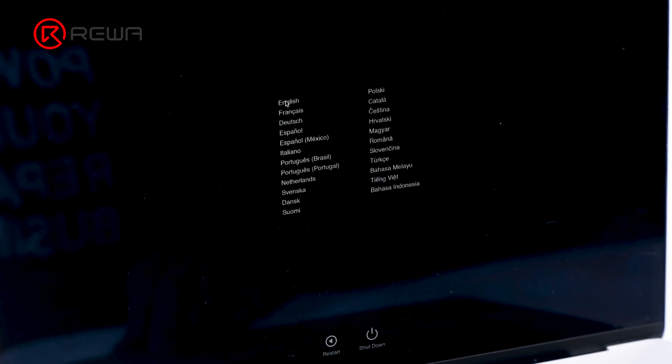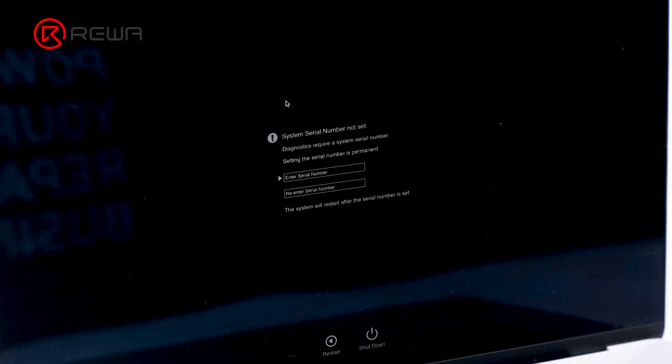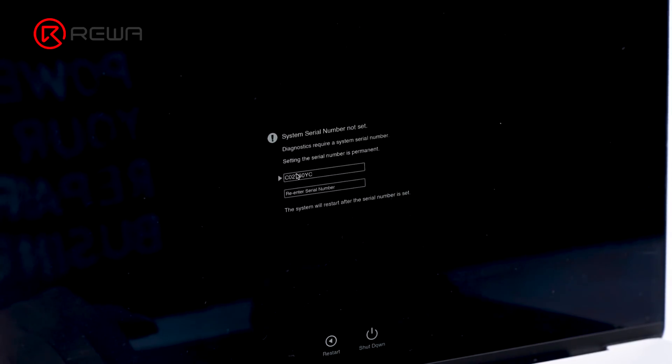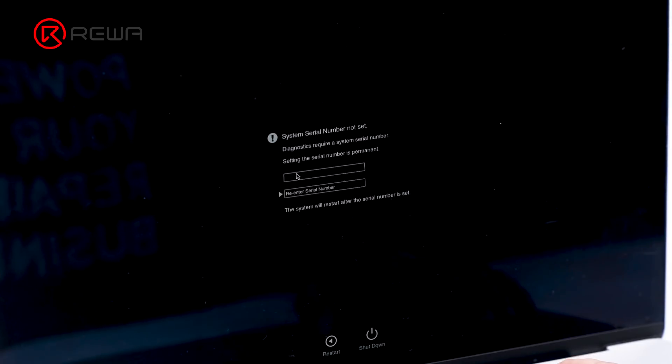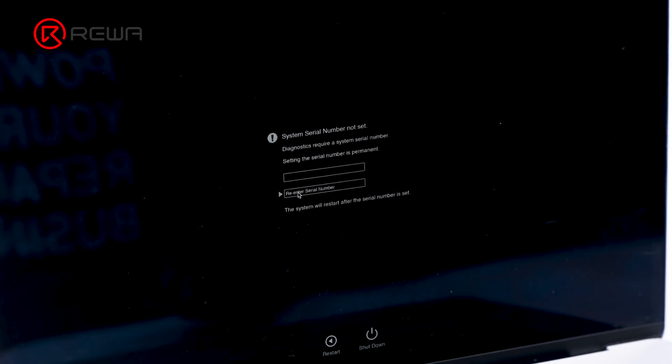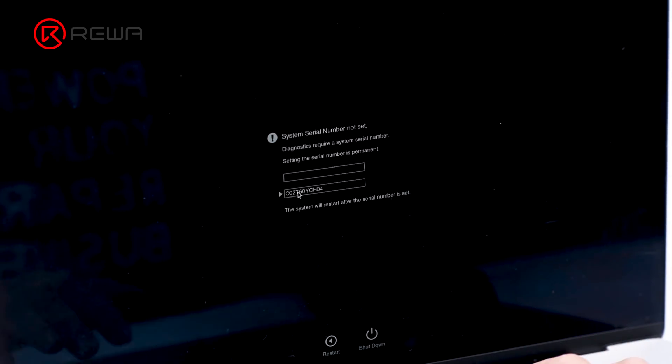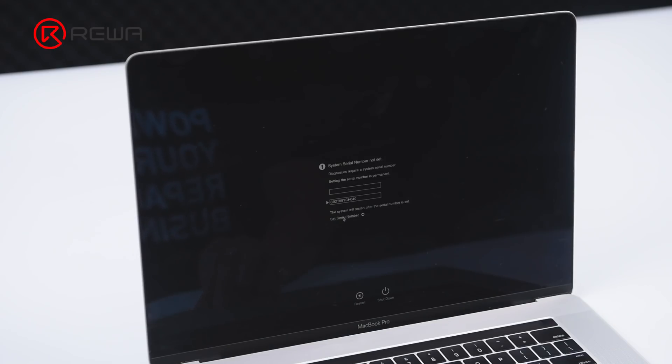Select English. Enter the serial number C02T60H040. Re-enter the serial number C02T60H040 to confirm. Click 'Set Serial Number'.